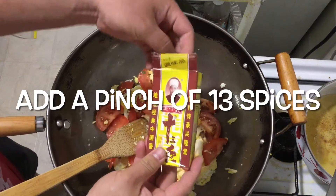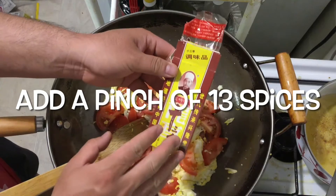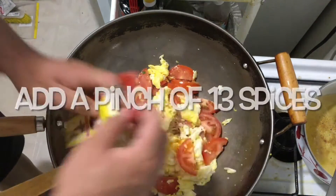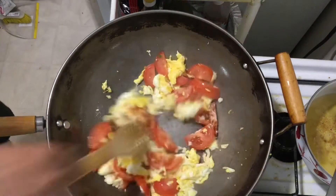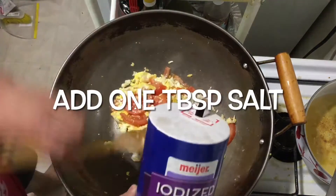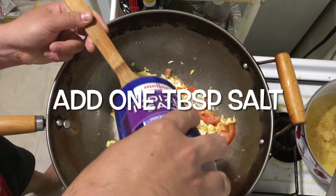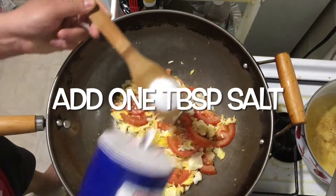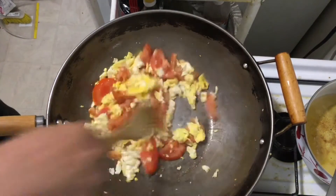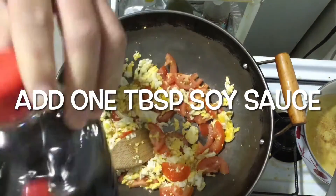This is 13 spices. If you don't have Chinese 13 spices, add five spice powder. If you don't have those, just add a pinch of black pepper. This is the plain salt — we add one tablespoon of salt. This is the soy sauce — we add one tablespoon of soy sauce.